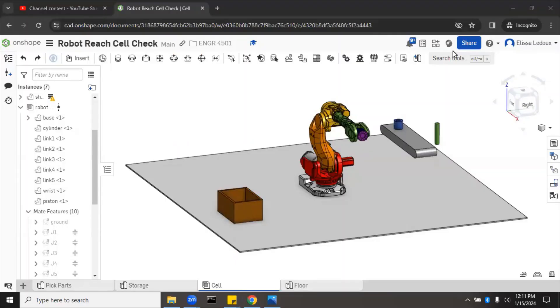Now instead of just mating the robot to a specific point, let's see if it can grab a part from one area of the cell and move it to another — this helps with planning the robot's workspace and confirming it's the right robot for the job. The plan is to grab the green cylinder from the conveyor and place it into the box, simulating some kind of packing task. We'll mate the cylinder to the end of the robot so it's holding it, then test different positions.